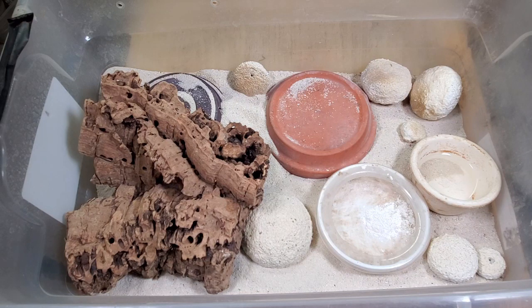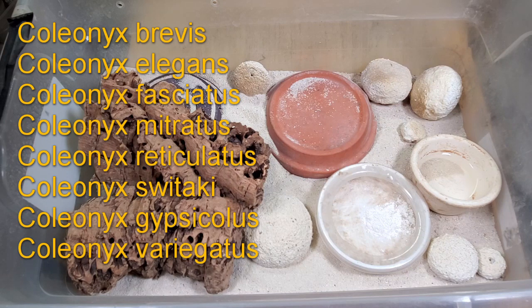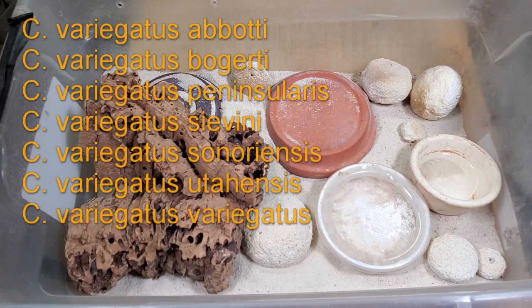They're very similar to leopard geckos in their care and behavior, and we're just now seeing some variations in these animals coming out. The genus Coleonyx is a western hemisphere gecko made up of several different species, and I'll list some of the species here in the video. Coleonyx variegatus is actually made up of several subspecies as well.